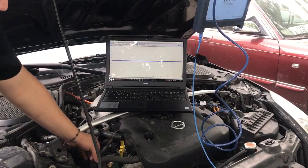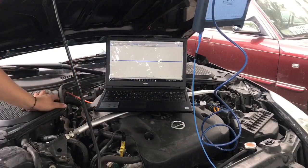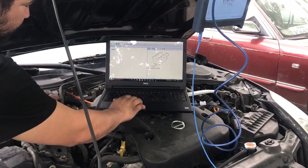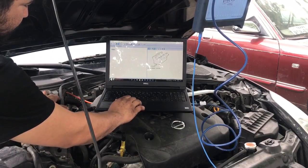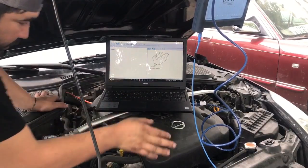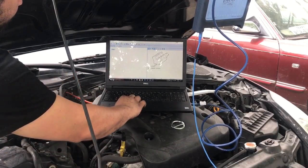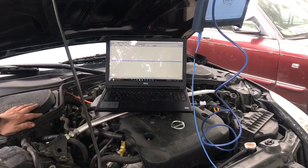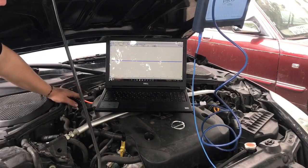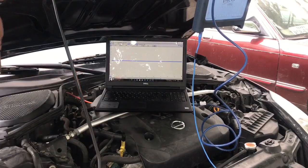I can see right here that there's a marking that says three, so the cylinder layout is one, three, five on one side and two, four, six on the other. We can go online to find the information. The bank one is going to be on this side. What I know about these engines is that the cam sensors are actually on the backside. Because this is bank one, we're going to look at the cam sensor back here.